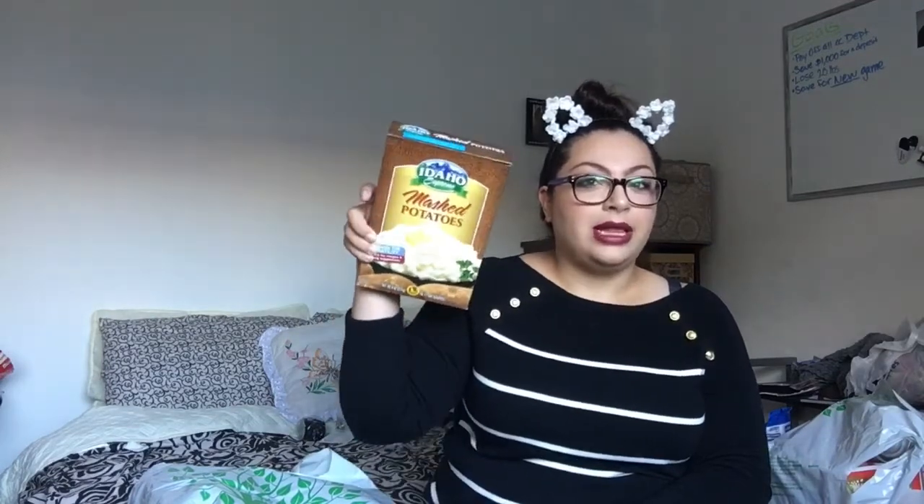So my in-laws use this all the time — it's mashed potatoes mix. I decided to pick it up to try it and see how I like it. Obviously it's mashed potatoes, so it's not the healthiest. No one's trying to be healthy here with mashed potatoes. I just want to see how it compares — I make mashed potatoes all the time with actual potatoes. And if I like this, it's only a dollar and I'm lazy. So if anything's easy and cheap, I'll buy it.